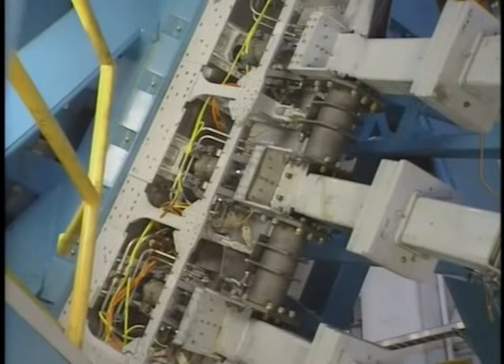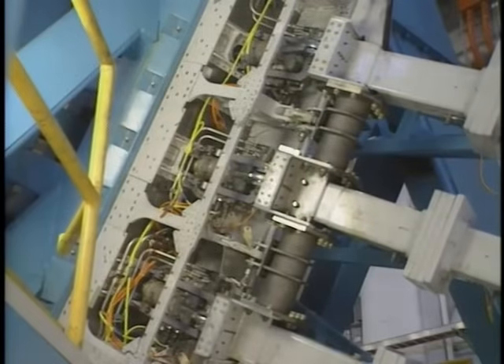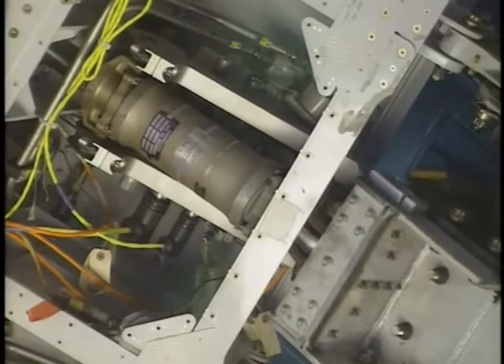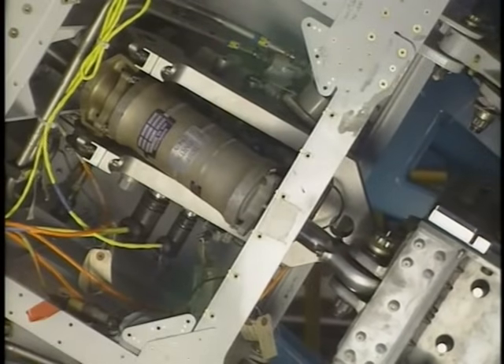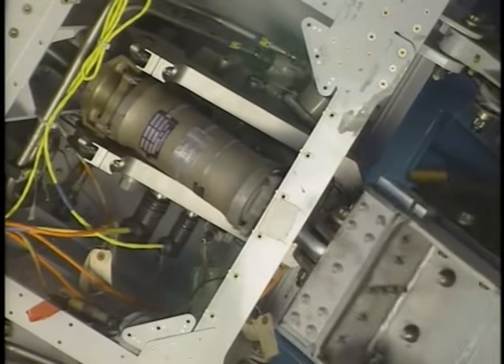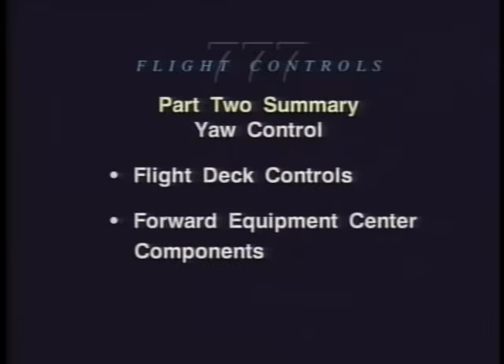There are three rudder PCUs. Each rudder PCU operates with hydraulic power from a different hydraulic system. This ends Part Two. In Part Two we have seen flight deck controls, forward equipment center components, and power control units for the rudder.